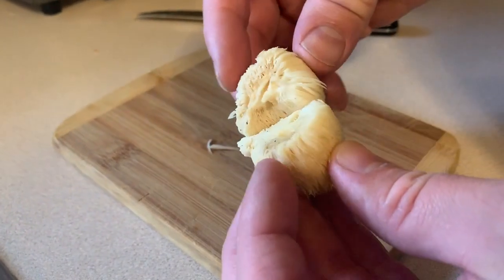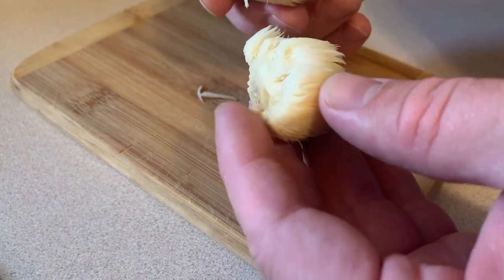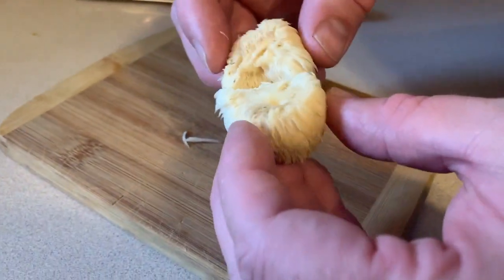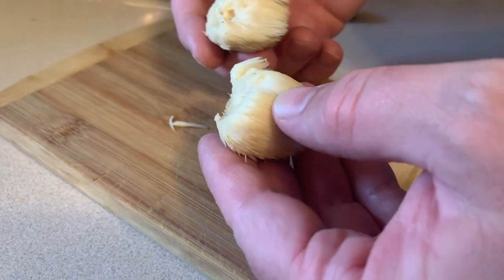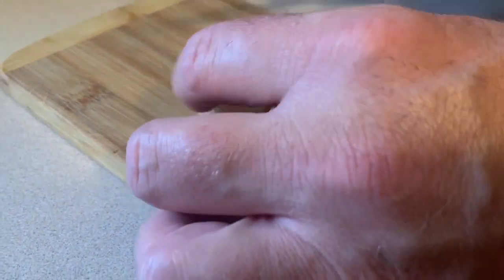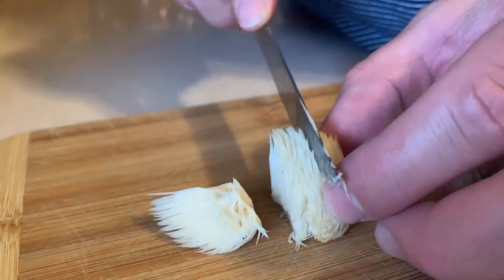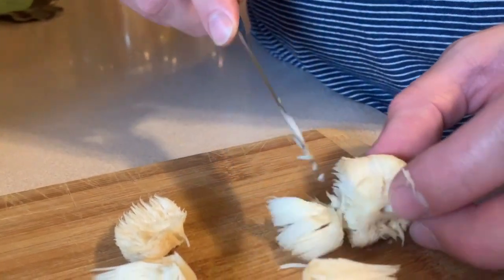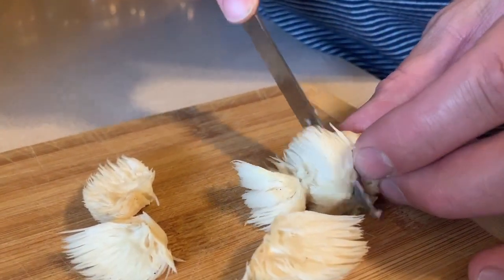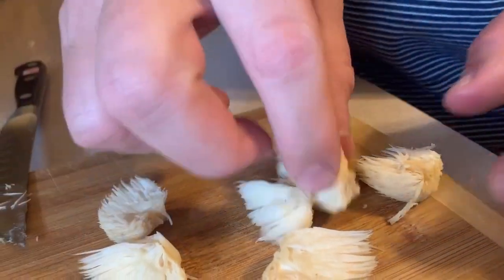Here is the hericium, or the lion's mane. I just cut off the butt here that was attached to the tree and washed it off a little bit. Now I'm just going to put that into some nice little slices so we can fry that up and it'll cook evenly.